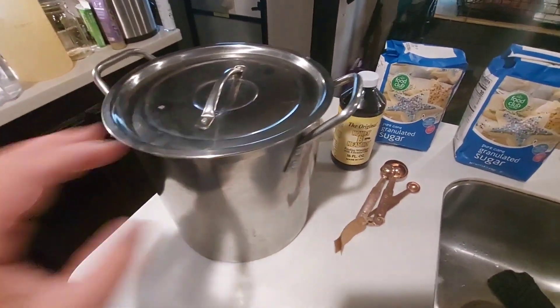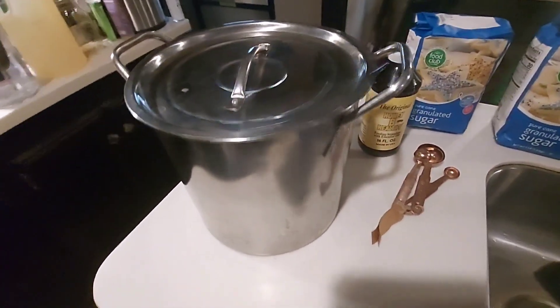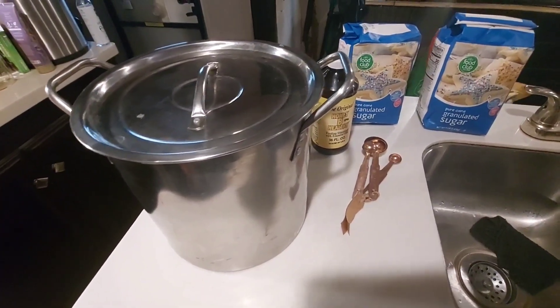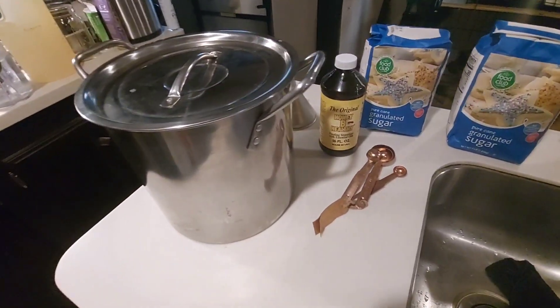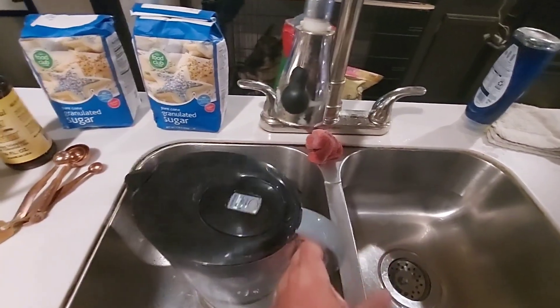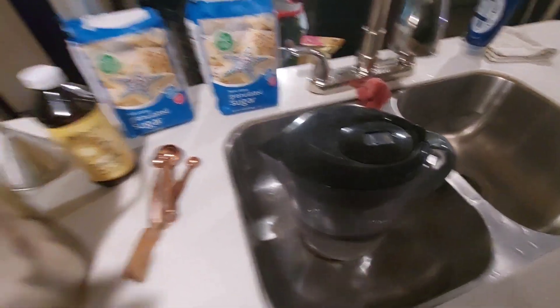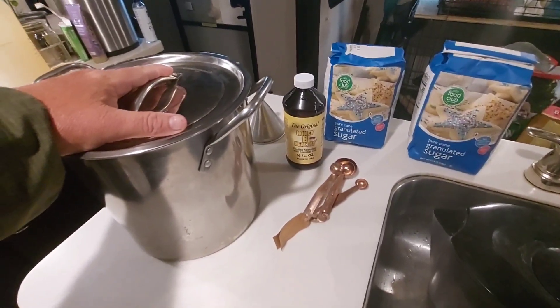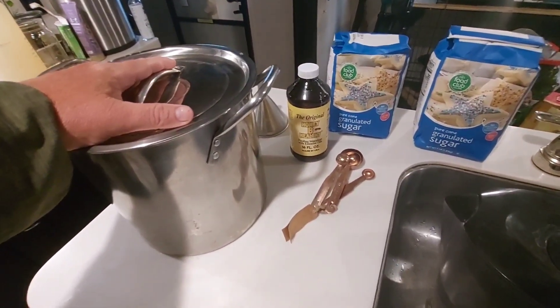I got a pot — this pot will almost do two gallons but not quite, so I will add a little to it as we go. I like to use filtered water that we filtered ourselves with one of these Berkey filters that I picked up at a garage sale and put a new filter in. I also like to boil the water for at least two or three minutes.